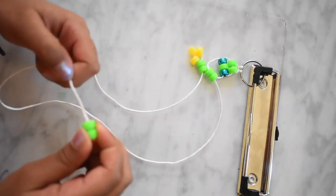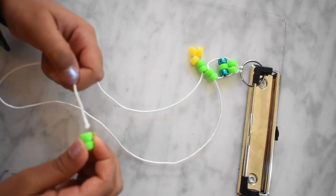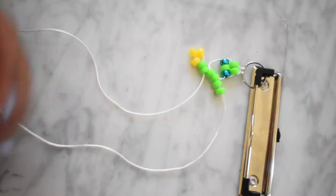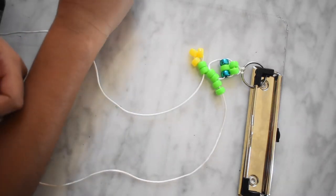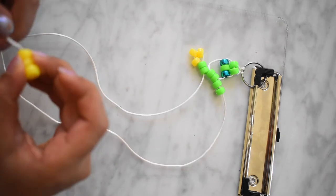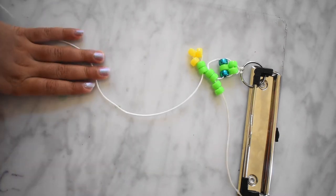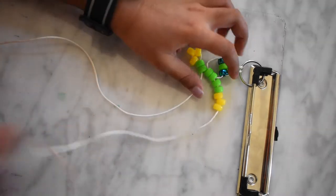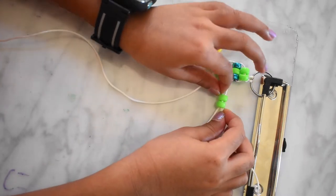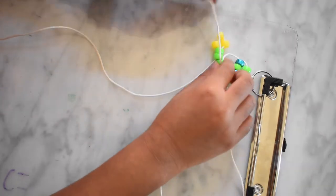Now you need two green beads and three yellow beads. Now do it like you did before — skip these three yellow beads and put the same string through the green beads.